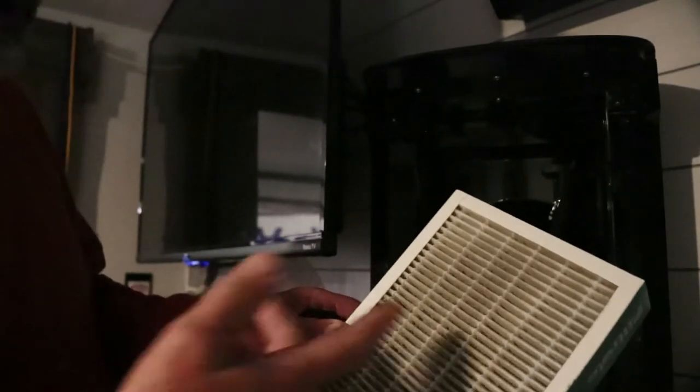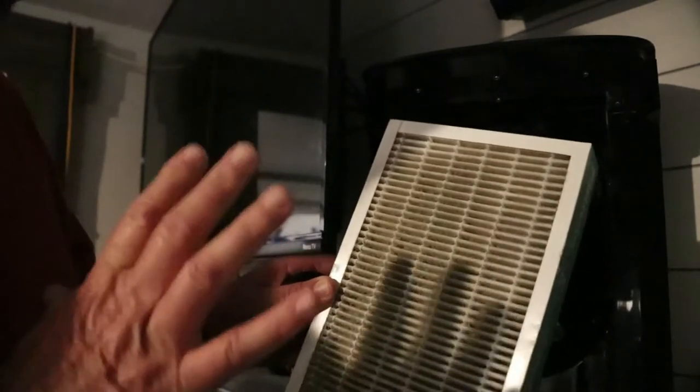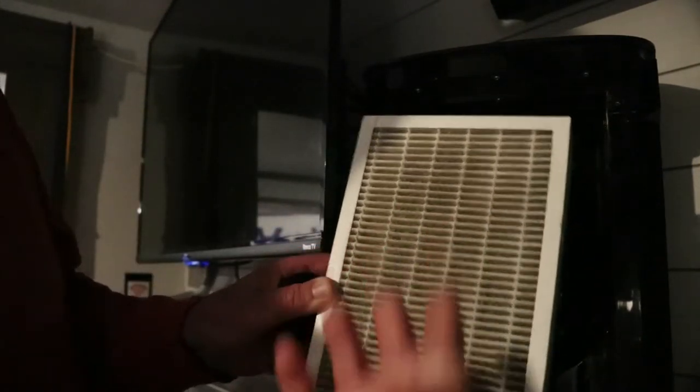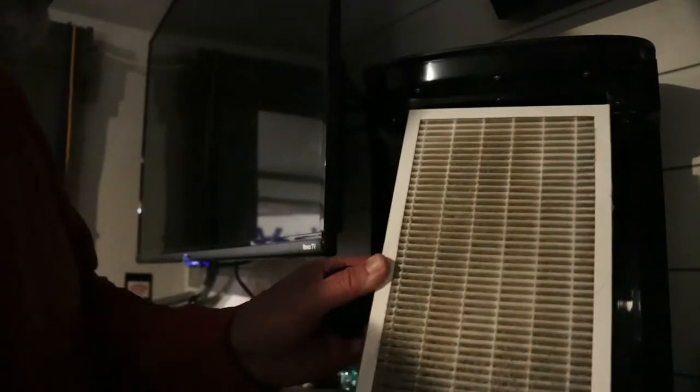This filter system is working really well. I'm going to go maybe three or four more weeks, and then I'm going to try washing it out with water and reusing it. They say to buy a new one each time, but I think you can wash it at least once or twice — most filters you can, they just don't tell you that.